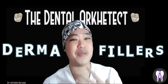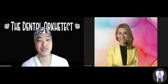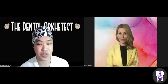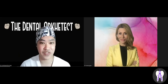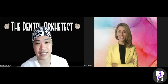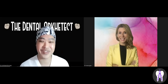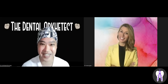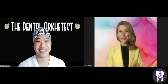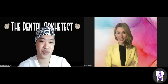Today we have a special topic: dermal fillers. Dr. Ivona is with us. We already discussed Botox in part one of this video, so this is part two on dermal fillers — to help patients, dentists, and other physicians understand how dermal fillers work. Good morning from the UK and good afternoon from the Philippines!